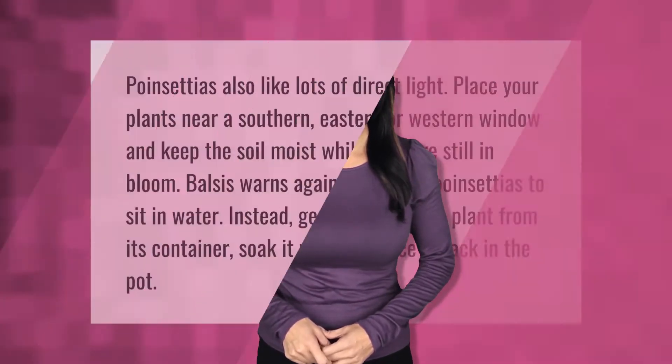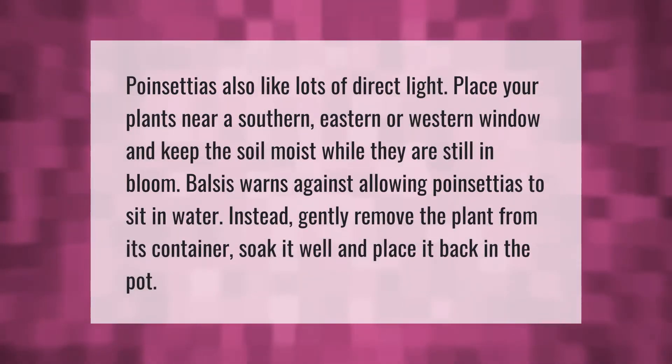Poinsettias also like lots of direct light. Place your plants near a southern, eastern, or western window and keep the soil moist while they are still in bloom. Be warned against allowing poinsettias to sit in water — instead, gently remove the plant from its container, soak it well, and place it back in the pot.